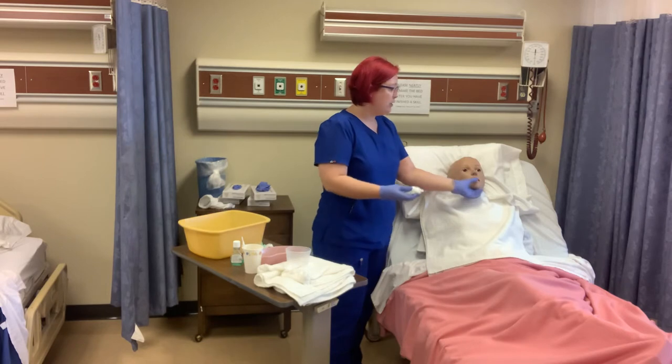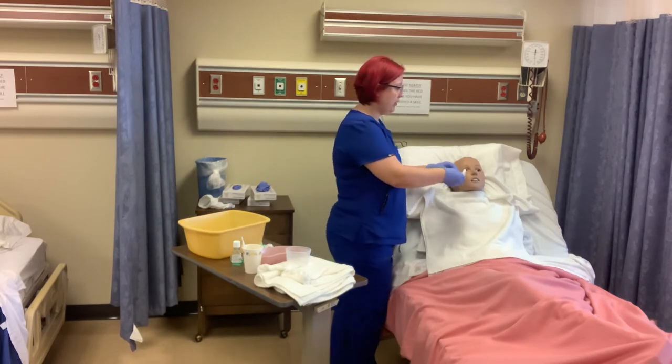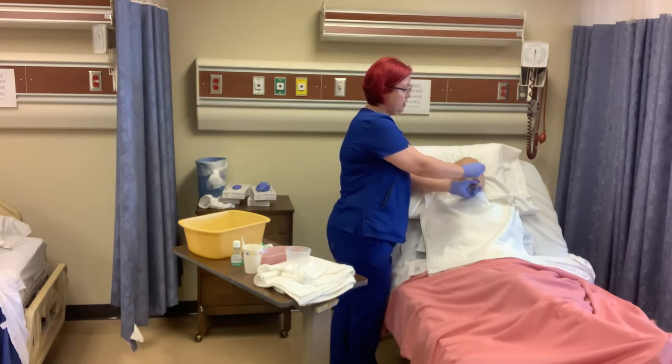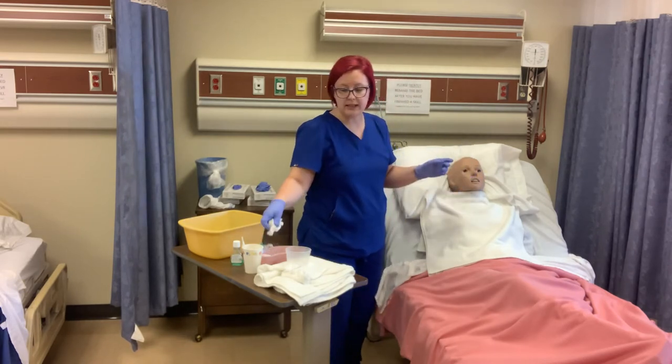I'm going to do the same for the bottom. I'm going to take my gauze, lower his lip, wiggle the denture, pull it out, and put it in the kidney basin.